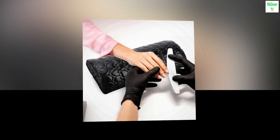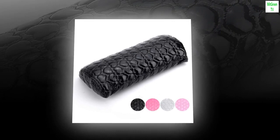Portable and Easy to Carry: This Nail Pillow Cushion is very light and convenient to carry. You can easily carry it when going out, such as for travel, a business trip, etc.